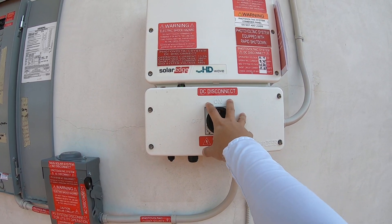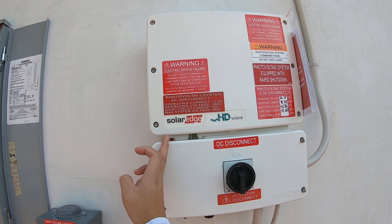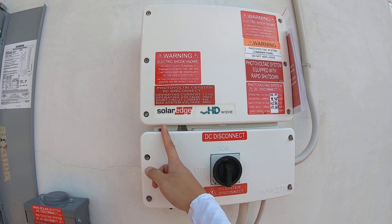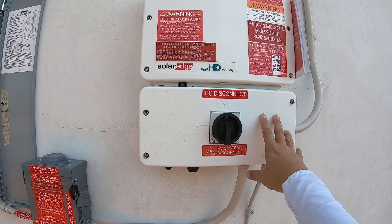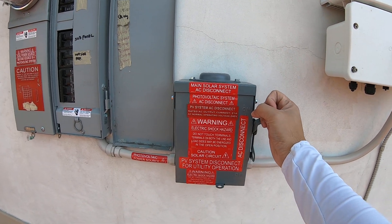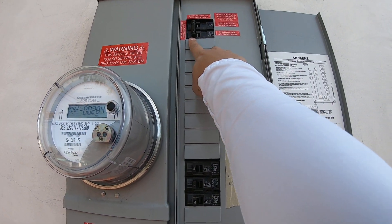Now to turn the switch off, we're going to do it exactly in the reverse order. The switch is going to go from I to the O position, and you should wait about four minutes for all the electricity to discharge the transformers. And then turn the AC disconnect off and then the breakers off.